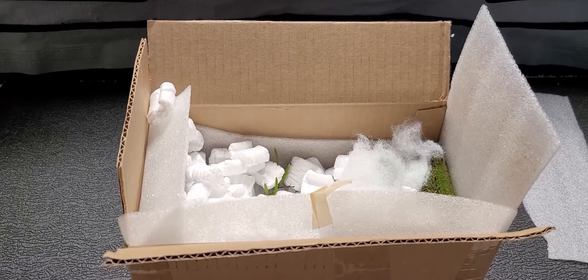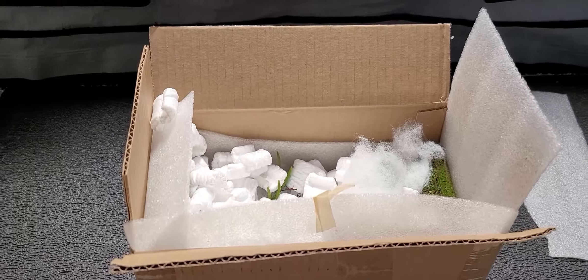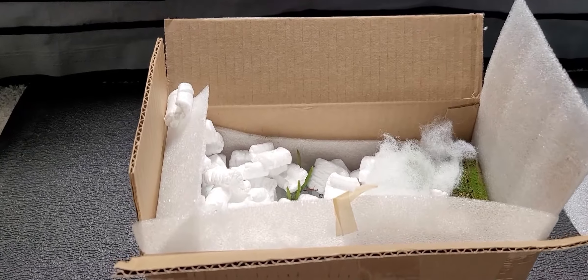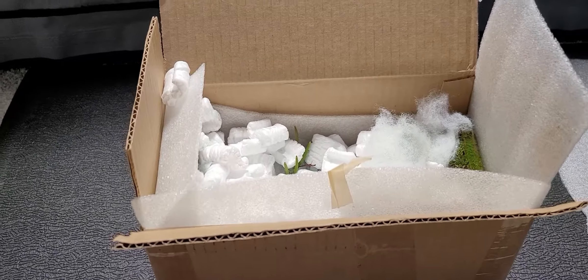Hello guys, this is another unboxing. I ordered more orchids from Andy's Orchids — I honestly had no plans to get new orchids. But they did an end-of-the-year sale, 20% off, and I checked the orchids in my wish list and the pricing was kind of irresistible, so I decided to get a bunch.